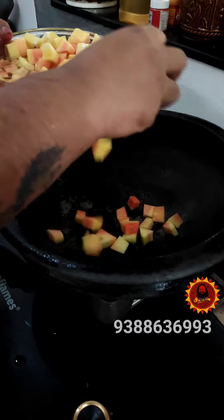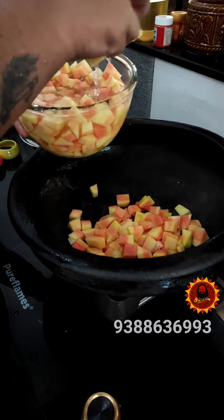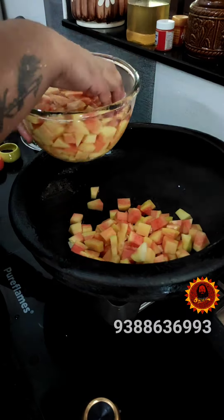You see the pot now. We will steam it, so we will add some papaya. This is the papaya — you can put this in the top, in the top, bottom between and the top.